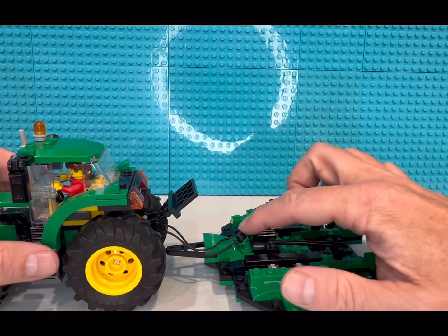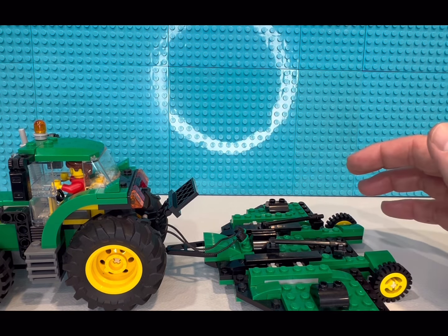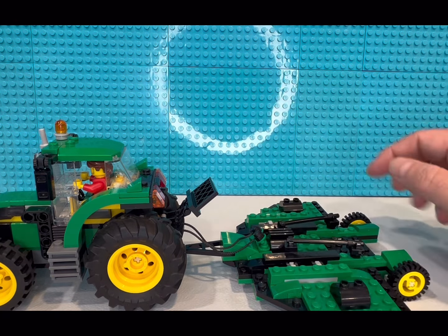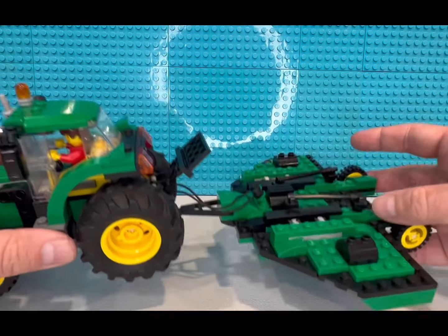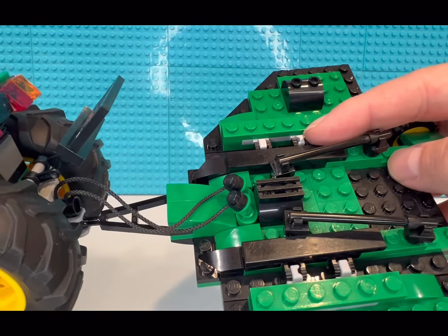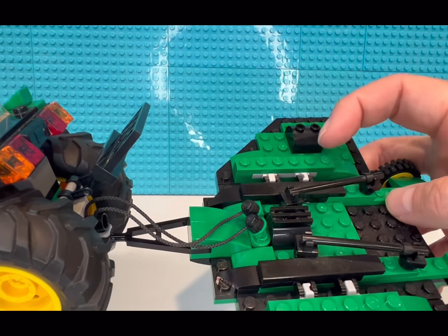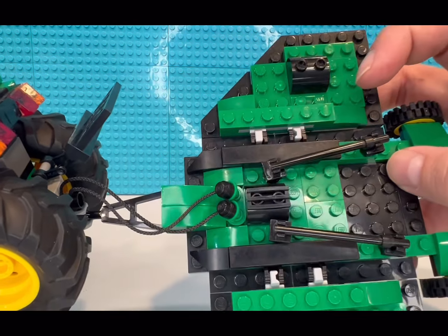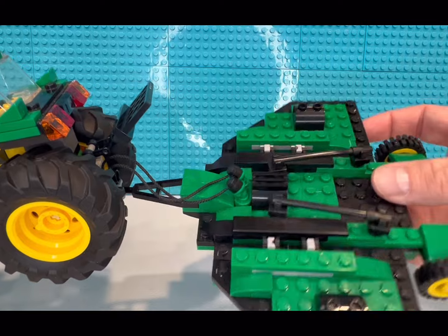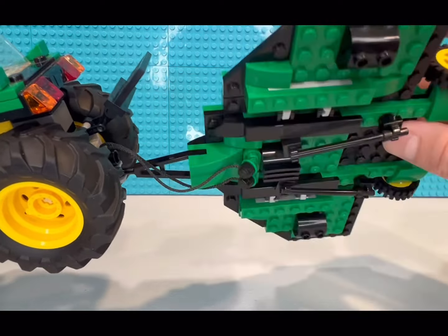We had to redo the front just a little bit to add this on, so if you watch one of my older videos from a couple years ago or one of my compilation videos of all my tractor attachments, it will look a little different up here on the front. Everything else on top stayed the same. The one thing that stands out is those light bluish gray hinges — I had to use those because that piece doesn't exist in black. The one-by-four with the two hinges on it doesn't exist in black, and I don't even think it exists in dark bluish gray, so at least we're getting a little bit darker as we go on the color scheme.